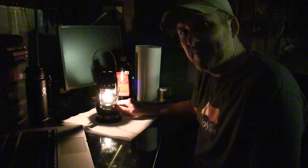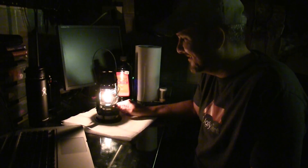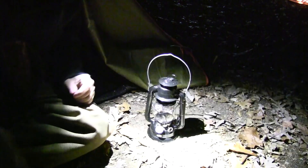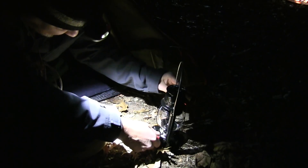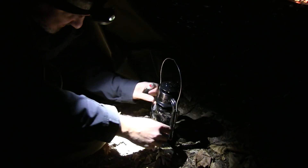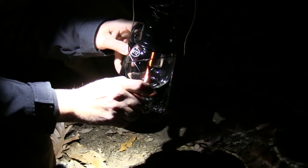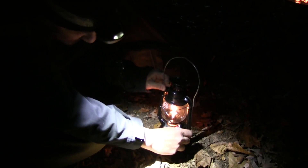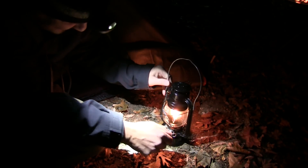So with that being said, let's take it to the field and give her a test. We're going to light the little lantern. It's got this little handle — it raises the globe. That easy. And we lower the globe.